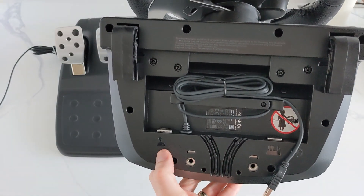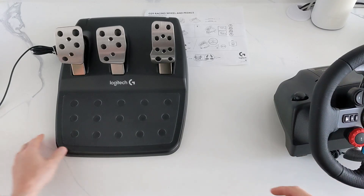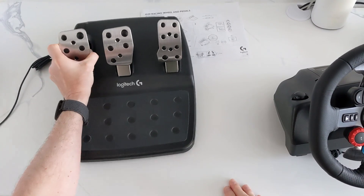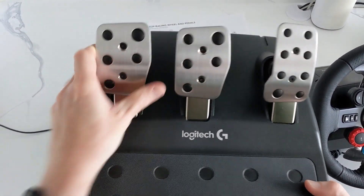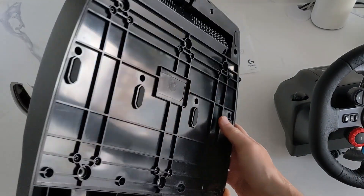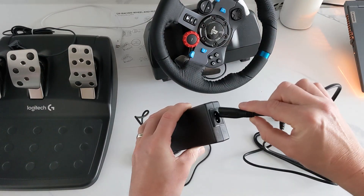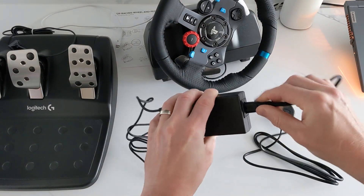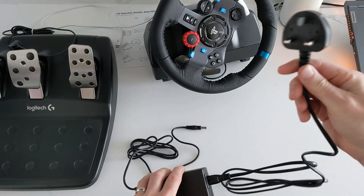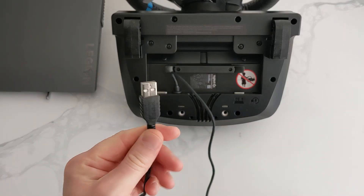On the back of the steering wheel it shows you where to connect your pedals or the gear shifter — just the pedals today. It's exactly the same as the Xbox version. So the first thing you want to do is connect your power lead to your wall outlet, then turn your steering wheel over and I'll show you how to connect the leads.